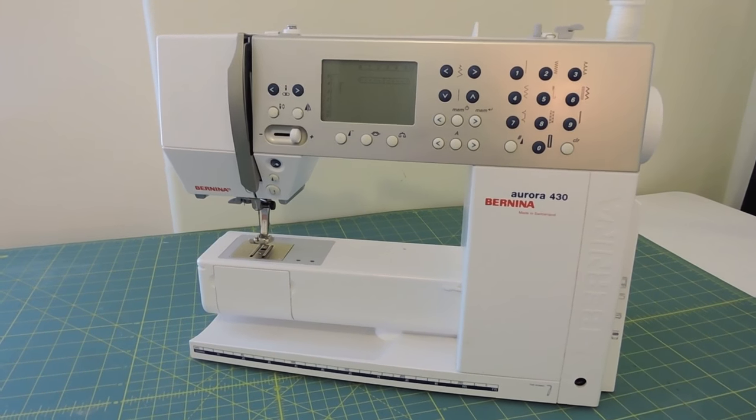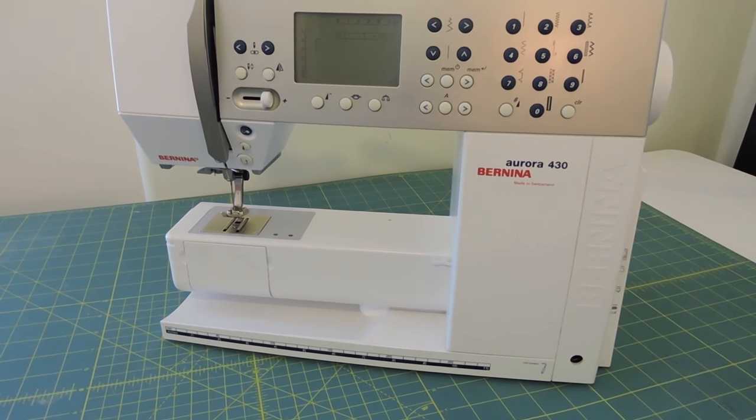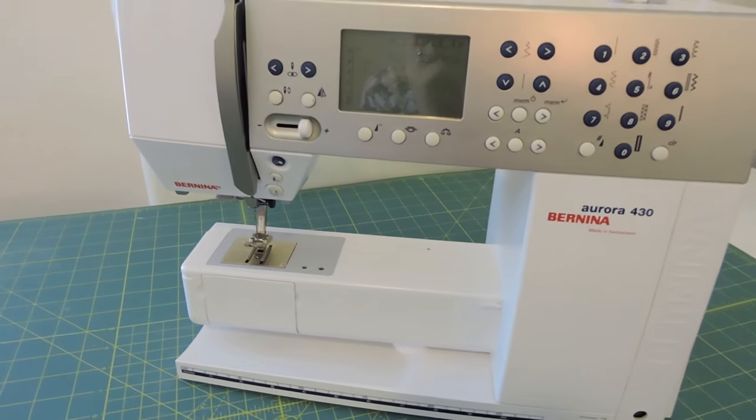Now let me show you how I oil and clean my machine. The first thing I do is unplug all my cords, because you don't want something to accidentally start moving — so just having it unplugged is a good safety precaution. I also like to unthread my machine so I have nothing in there.